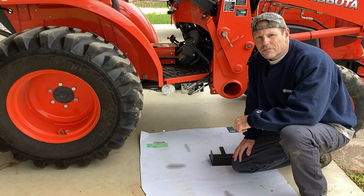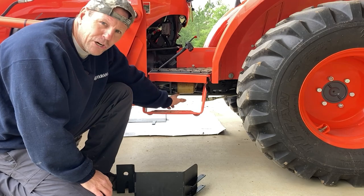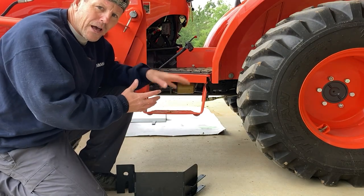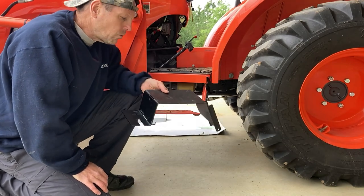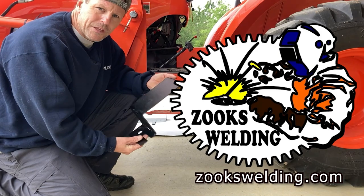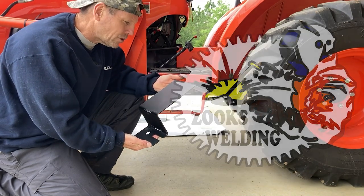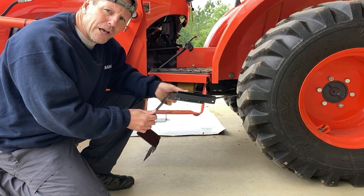Let's go over to the other side and look at the other filter. This one's tucked up underneath a little bit more, but you can see this yellow filter right here. Just like on the other side, we need to protect this one as well. We've partnered with a company called Zooks Welding — Robert Zooks has come up with these covers that are very easy to install for both sides to protect your hydraulic filters.